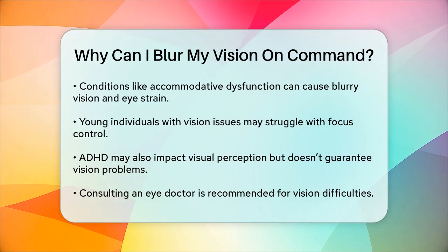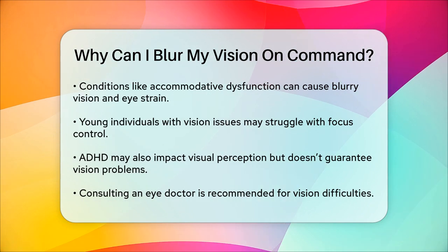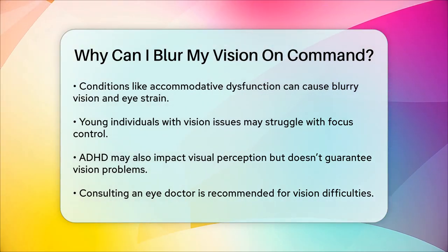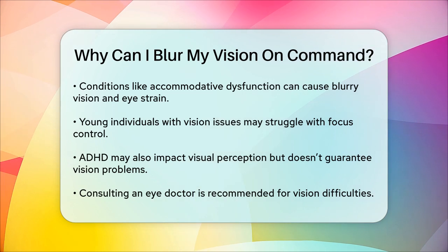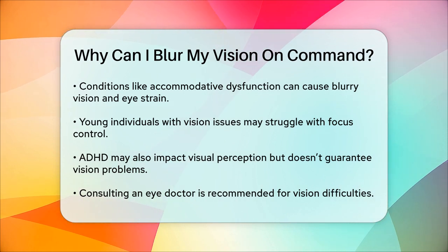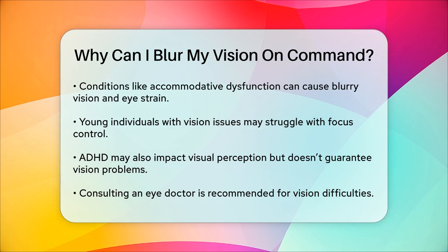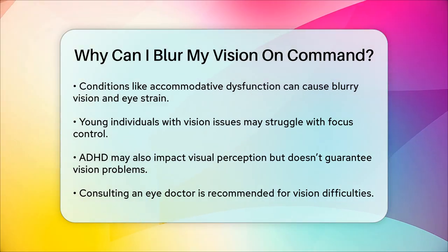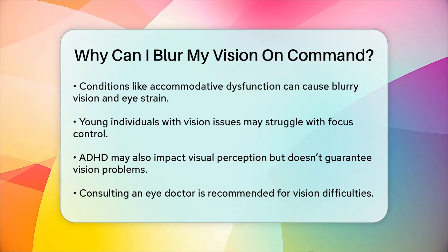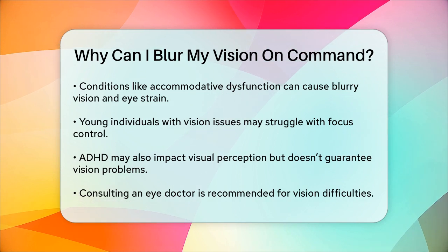However, having ADHD doesn't mean you automatically have vision difficulties, and vice versa. In summary, blurring your vision on command is a unique ability that involves relaxing the ciliary muscles in your eyes. While it's not something everyone can do, it's an interesting phenomenon that highlights the complex and often underappreciated mechanisms of our eyes. If you're having trouble with your vision or find it hard to focus or unfocus, it's always a good idea to consult with an eye doctor to rule out any underlying issues.